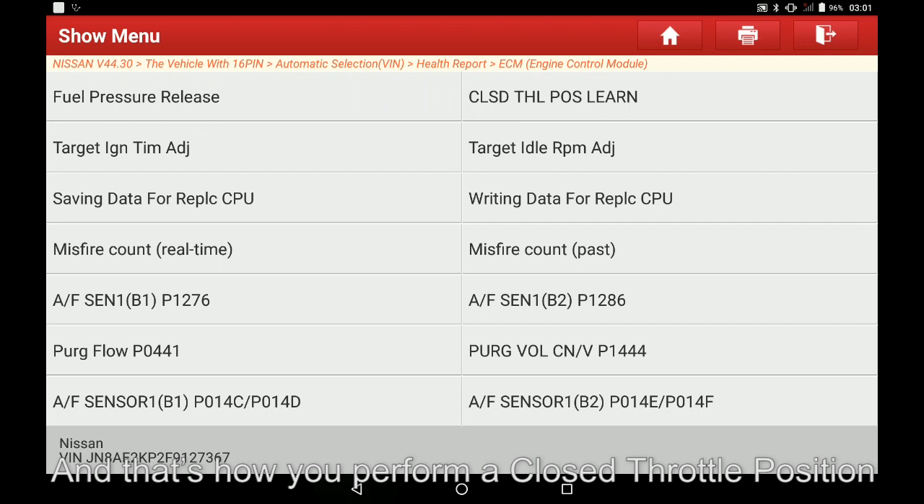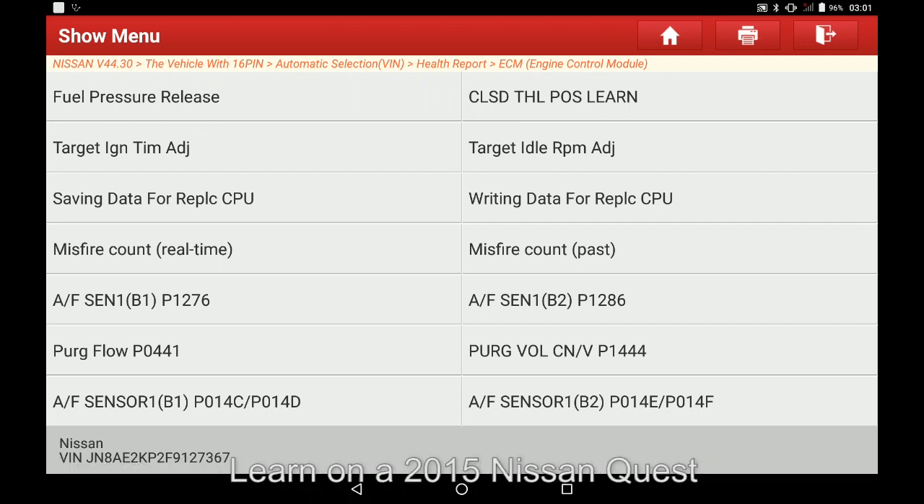And that's how you perform a closed throttle position learn on a 2015 Nissan Quest.